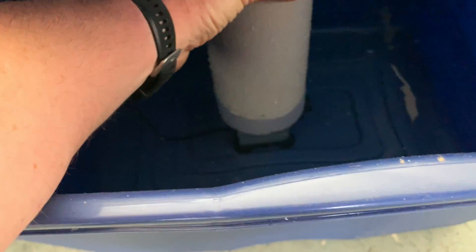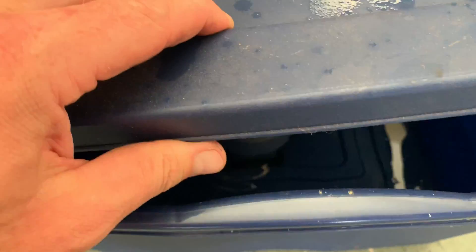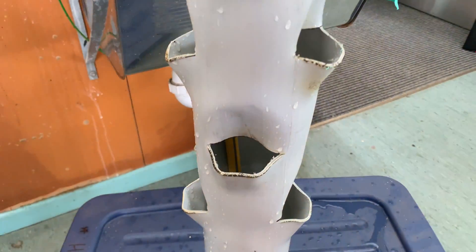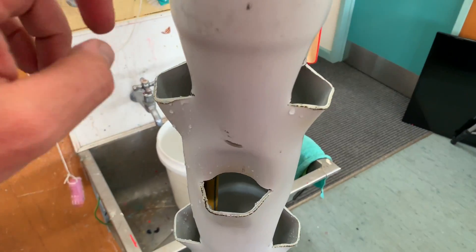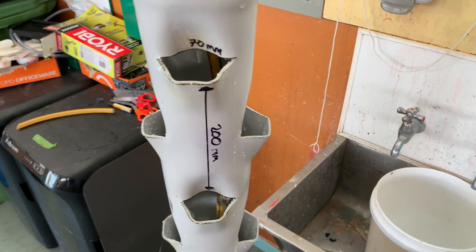I've just got a small pump rated to 1.5 meter head — it's actually a fountain pump. It can pump up to 1.5 meters, and this pipe is about 1.5 meters in length, so it's working really, really well.